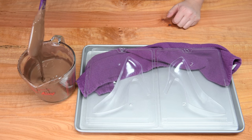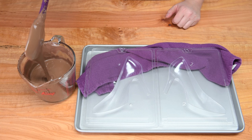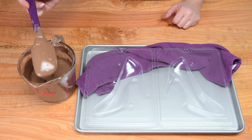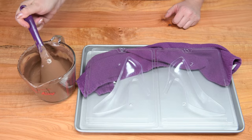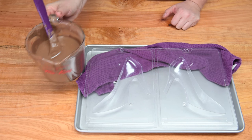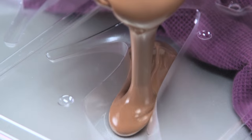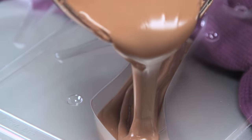I've gone ahead and melted my chocolate. The way you do that is to put it in the microwave in one-minute intervals — 50% power works best for me. You get a nice smooth chocolate; stir after each one-minute interval. Now I'm going to take my chocolate and pour it into my shoe mold. You'll see that I've got it supported with a little dish towel.